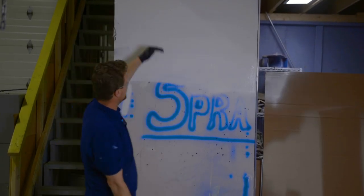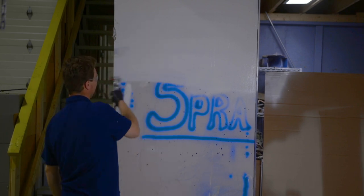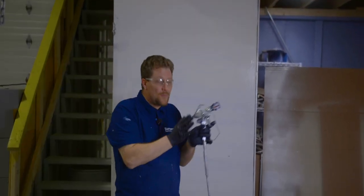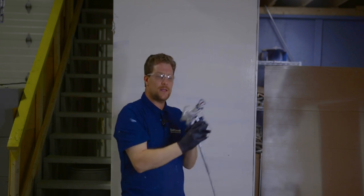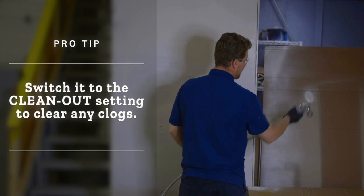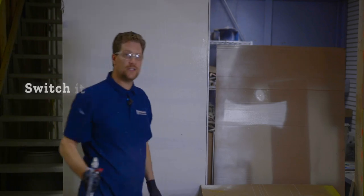What you want is a uniform finish — everything nice and uniformed. If you notice that your fan doesn't come out properly, it's not doing that perfect V, it's going a little bit crazy, or you're getting a line through it, there's something jammed up inside there. What you do is turn it, go off to your surface, and give it a little shot. It cleans it out and you're back in action again.